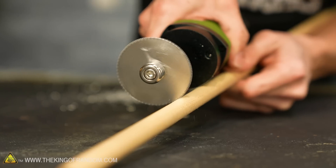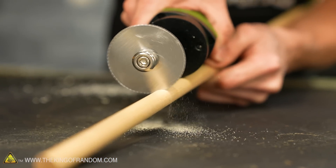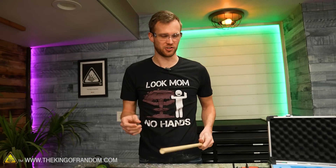Got a wooden dowel that's too long. Let's see if I can trim it. Not the greatest tool for this job either.